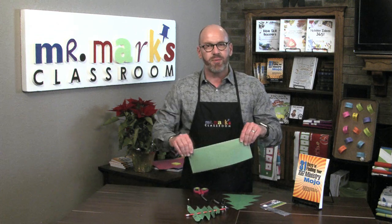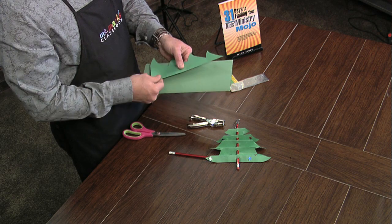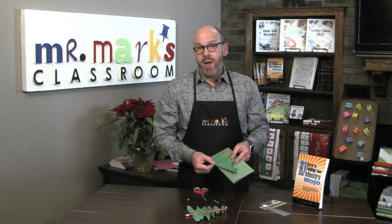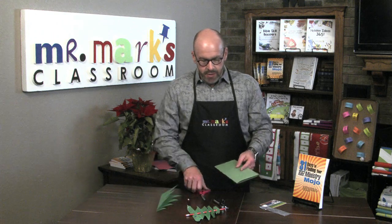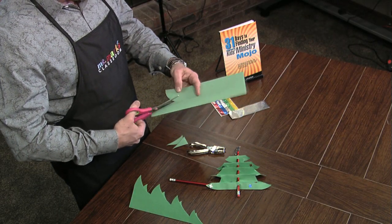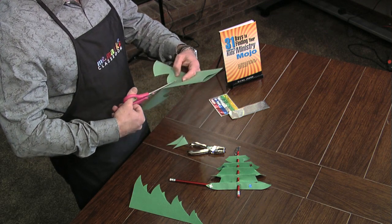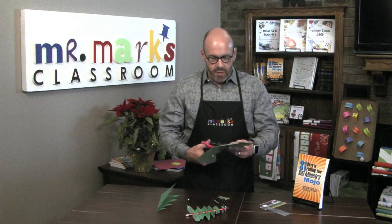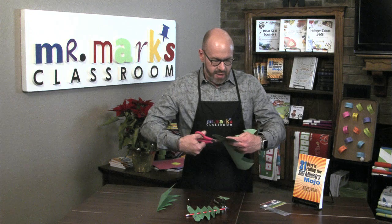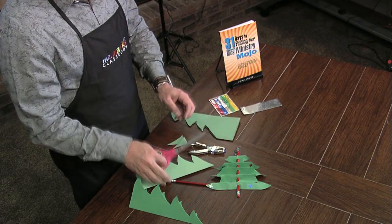First, fold a piece of construction paper lengthways in the center. We actually used copy paper that was green — you can see it's a darker green and I kind of like that better than construction paper, but you make the choice. Start at the bottom and just curve up and back and up, working in ever so slightly. If it doesn't work out the first time, just know that you can start again.